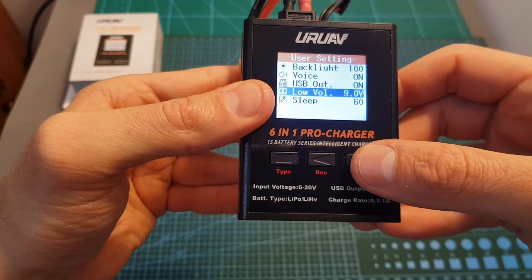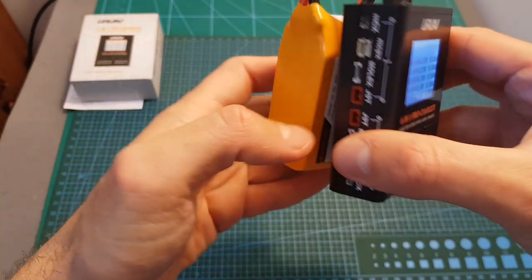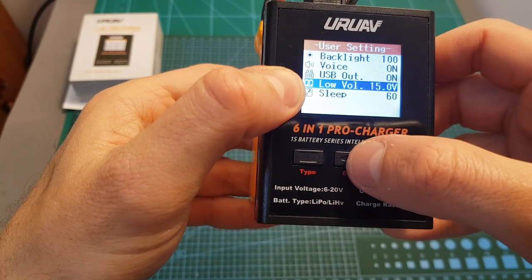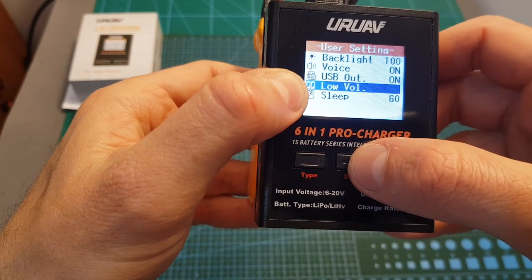You can set the low voltage, and I recommend that if you are using 4S type of batteries to set it to 14 volts. This value goes all the way down to 6 volts and all the way up to 15 volts. So again, because I'm going to use it with 4S type of batteries, I'm going to set it to 14 volts.